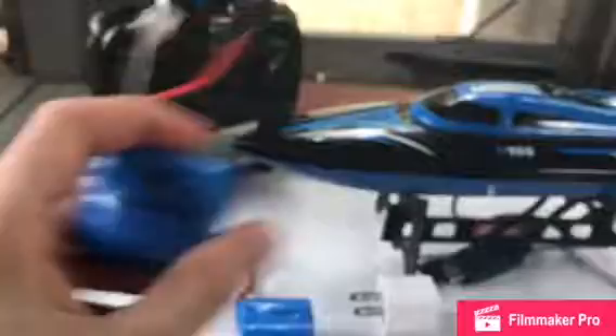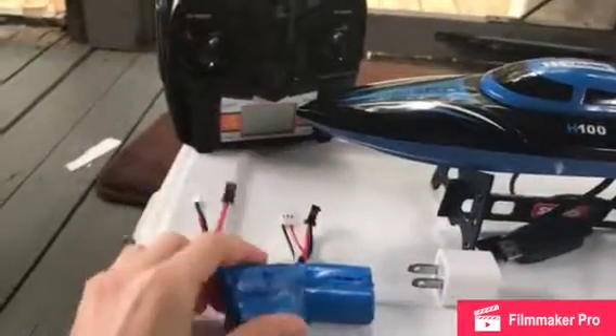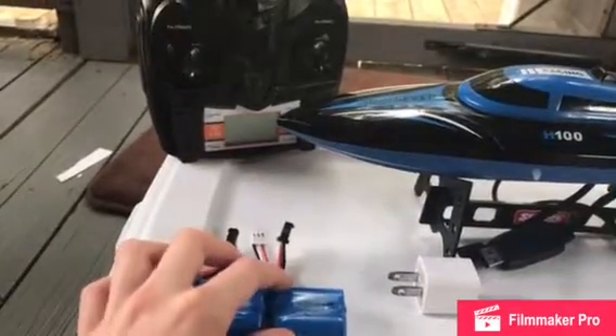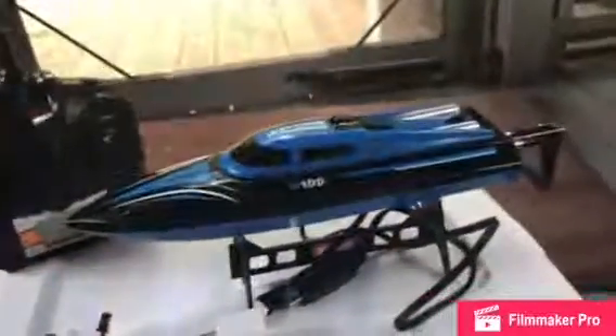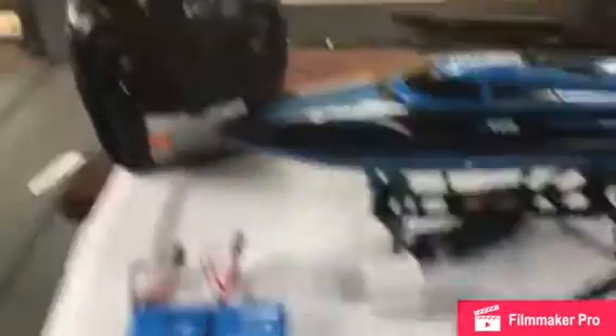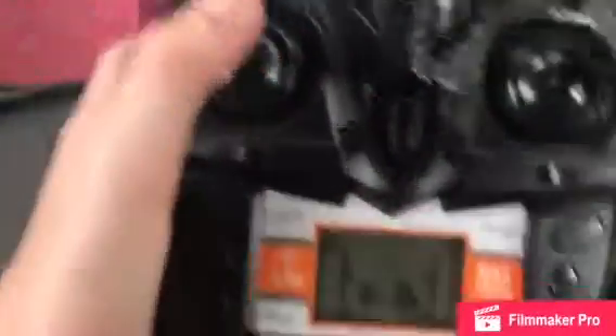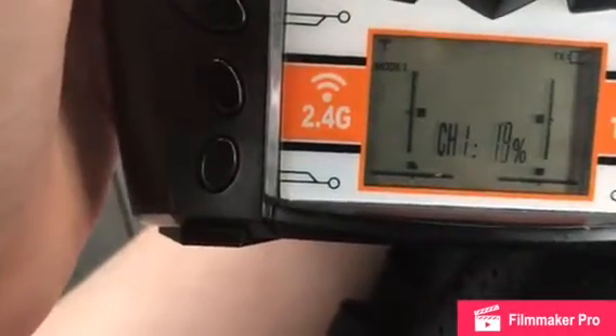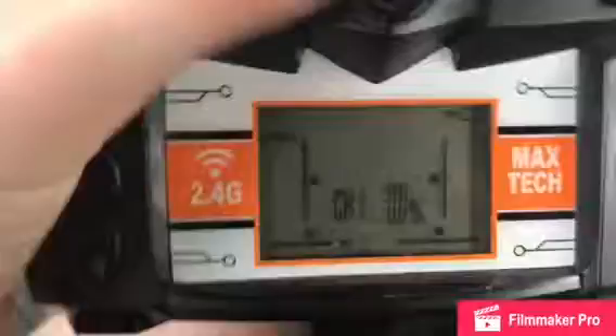Yeah, I just bought two batteries for it. You can get these off Amazon — just type up Skytech H100 RC speedboat. So yeah, there's the controller. When you turn it on, it has a throttle display that shows you how fast you're going — like half throttle, one percent, and all that.